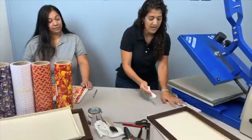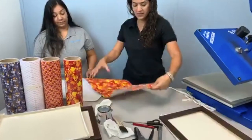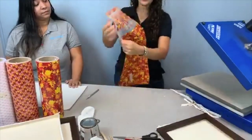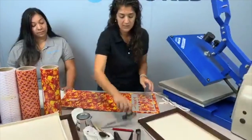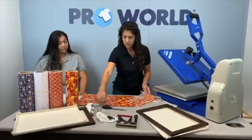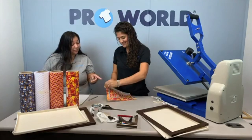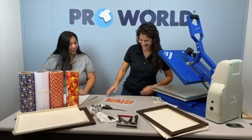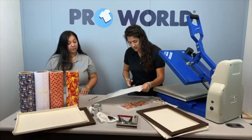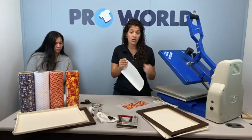Moving to the next step — we have our vinyl. Like I said, we use our seasonal pattern. My hands are clean. So, seasonal patterns: you do not mirror these designs, you cut directly onto the colored side. And we're going to cut this. Then we're going to take our TTD high tack mask. This is just going to allow you to release it from the paper and put it onto the canvas so we can heat press it.